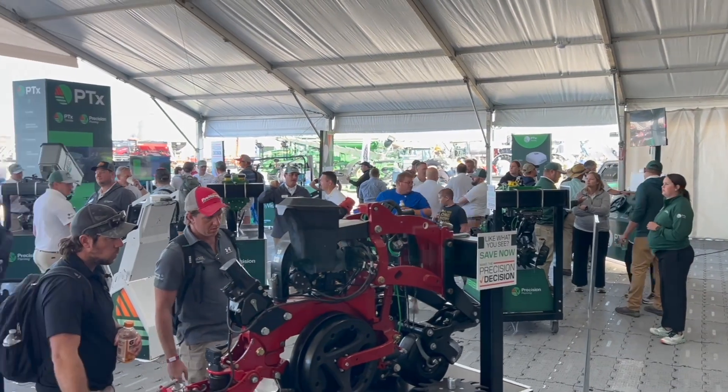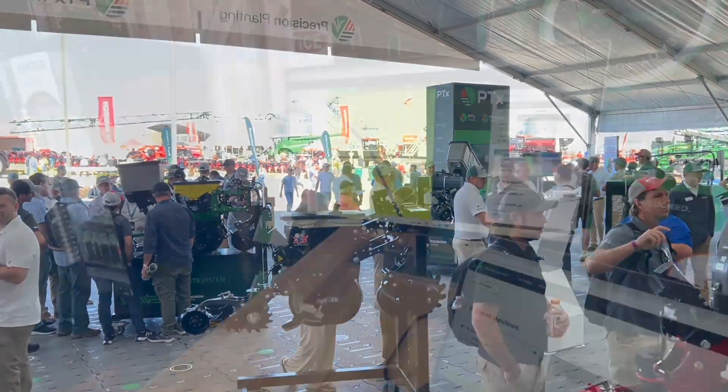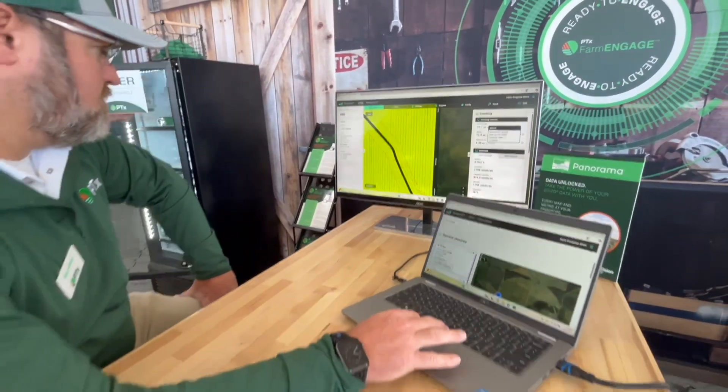Bernard Tobin at the Farm Progress Show, Decatur, Illinois. I'm over at PTX Trimble now, Precision Planning, catching up with Bryce Baker.